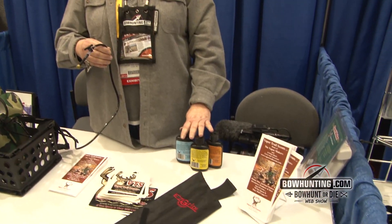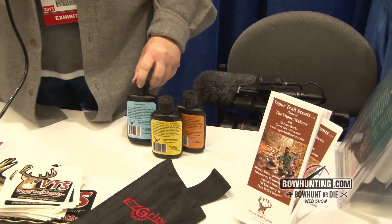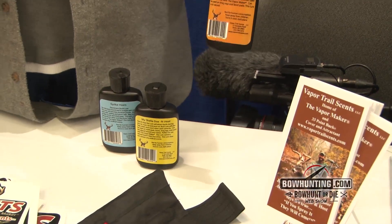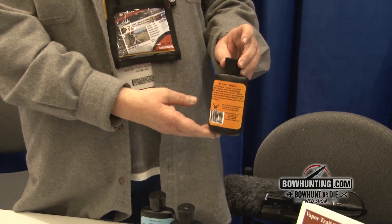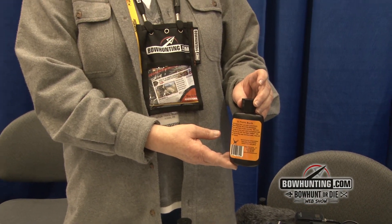We also have some accompanying products. We make a line of all natural scents — no chemicals or additives — with a natural preservative in it. We make a cover and attractant called 33 Point Buck. It eliminates human odor and is made from a plant source that we gather in the woods.